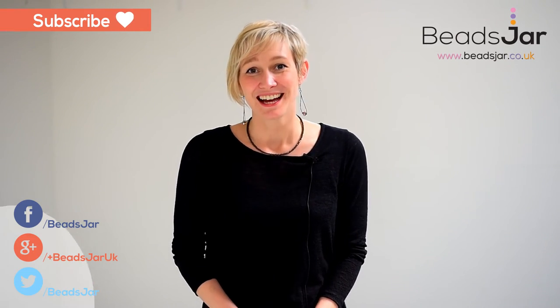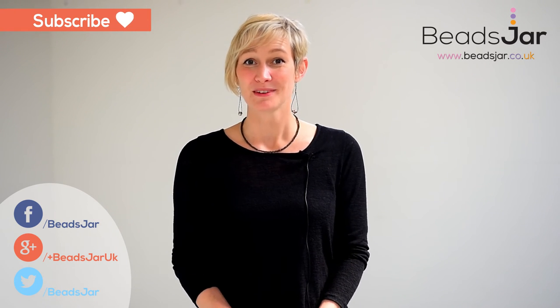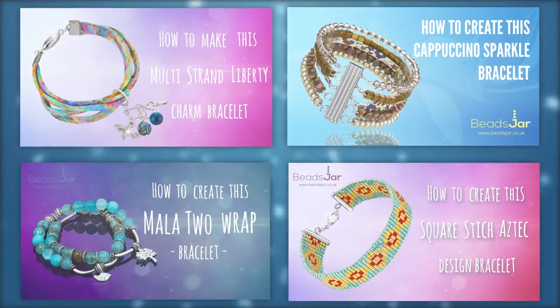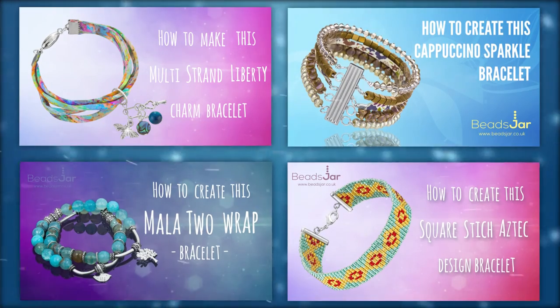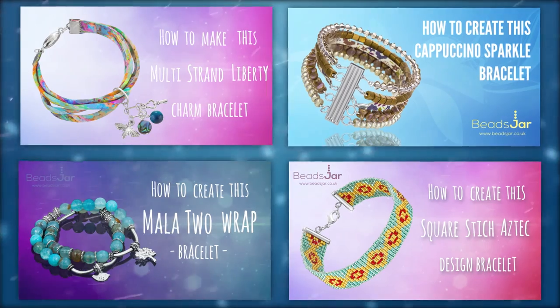Thank you for watching and we hope to see you again for our next video. Please feel free to subscribe to our YouTube channel, leave us comments, get back to us, and if there's a particular project you'd like to see, let us know. We'll see you again.